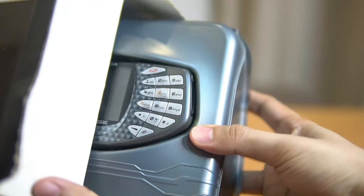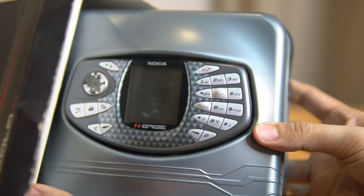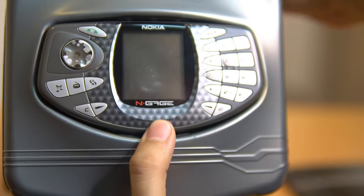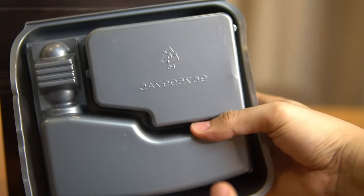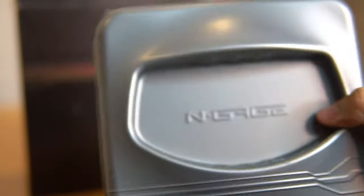Here's the phone itself. It has a few scratches on the screen — actually it's inside the LCD. I'm not sure what happened, maybe moisture caused it. It also has scratches on the joystick.